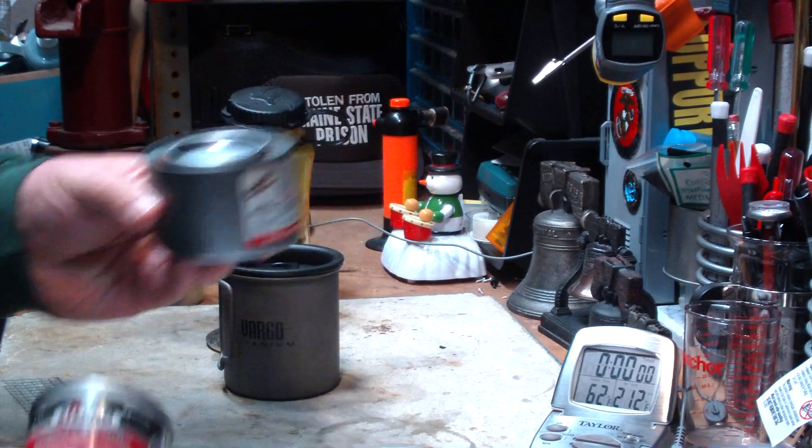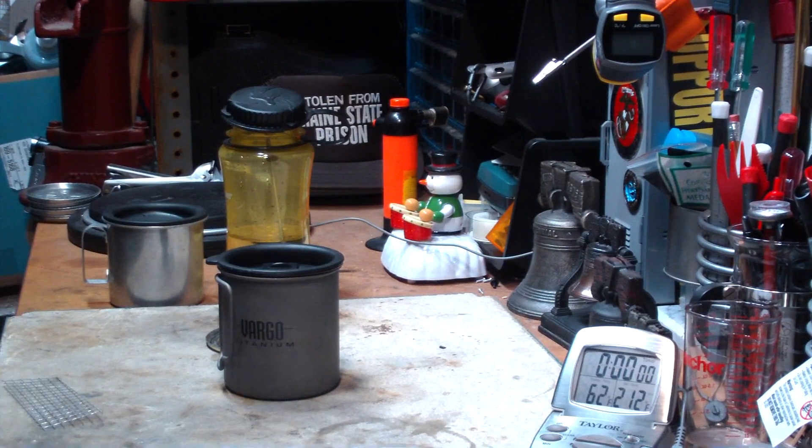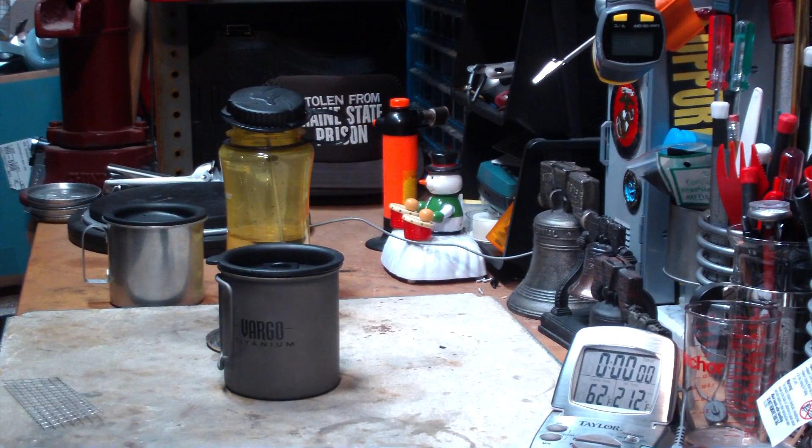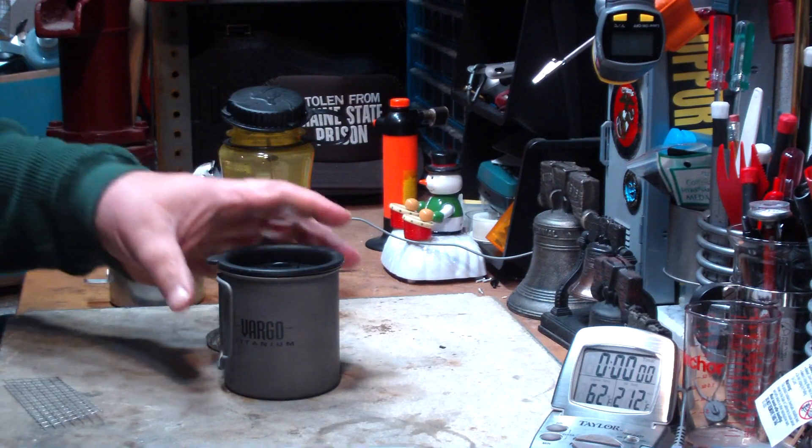This is Sterno, this is Gel Fuel. So I'll try not to call all of it Sterno anymore — I'll try to call it Gel Fuel. I've also had a bunch of people say that I should be using the Sterno with one cup of water rather than two.